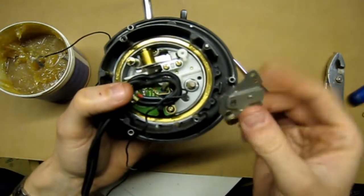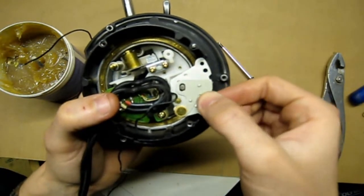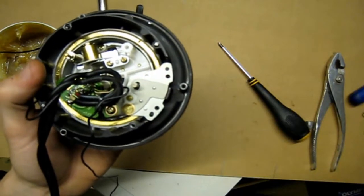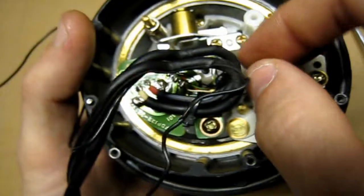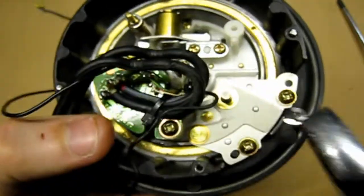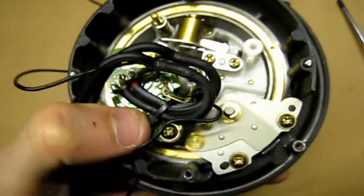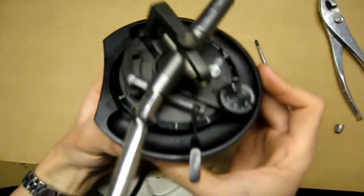Once you've done that, go ahead and put this back on, then put the two screws back in, put your brass washer back on, and then put the ring clip back on the post. Just line it up with a pair of pliers and push it on like that. Then give it a try.